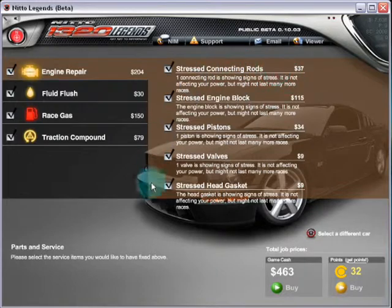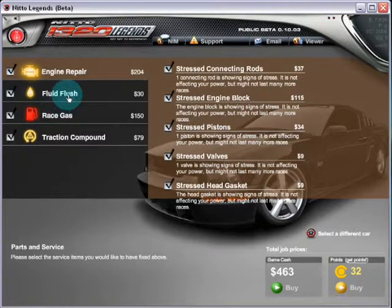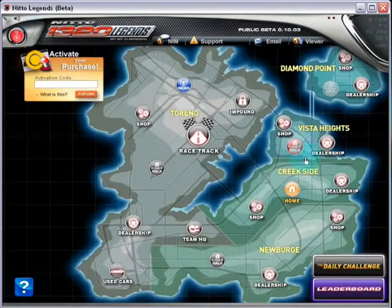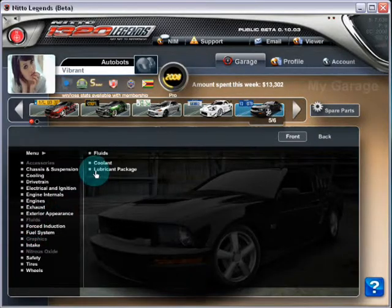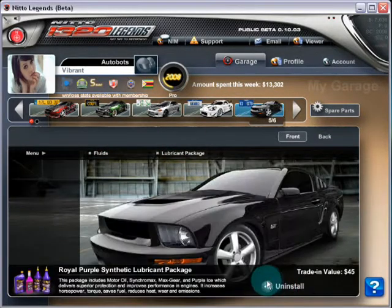I've tested about five races and I've got this much stress already — only 463, which is not bad for five races. I was running — I think I ran one race with fluids — trying to test out a theory whether fluids would make my stressed parts go away.